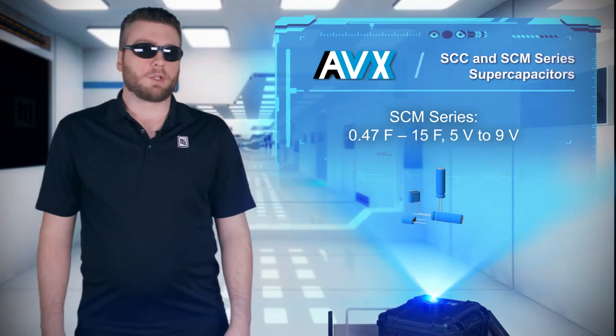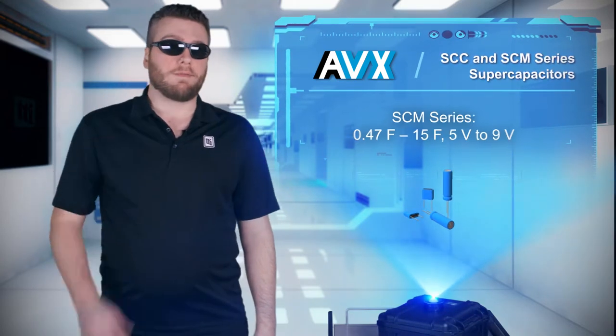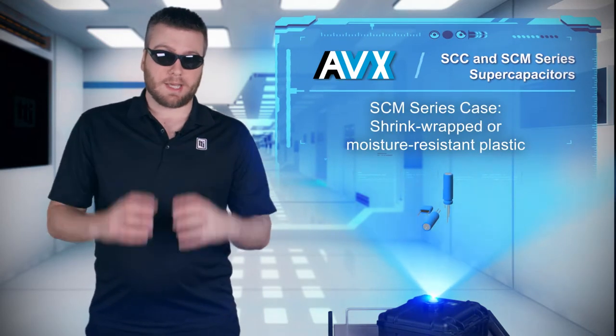SCM capacitors have voltage ratings from 5 volts to 9 volts and capacitance values up to 15 farads, and a moisture-resistant plastic case in addition to the standard shrink-wrapped case.